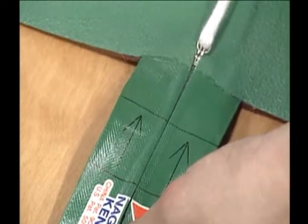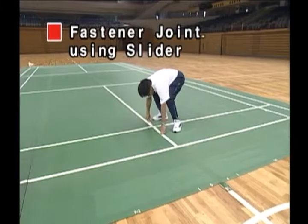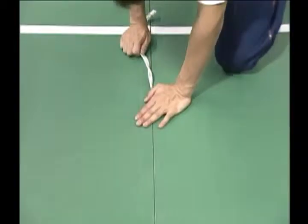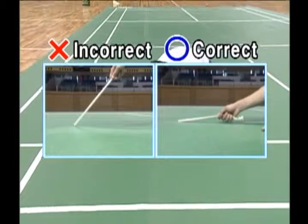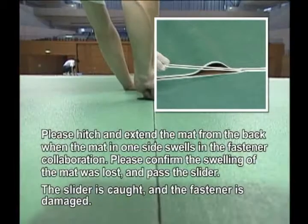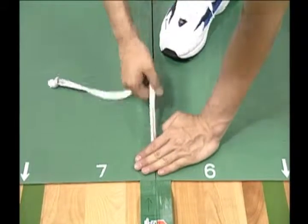After the slider cord is properly inserted, slowly pull the slider cord with the right hand while holding down the mat behind the slider with the left hand. Pull the slider cord parallel to the floor so that the mat does not rise off the floor. Be careful, as friction will make the slider hot.